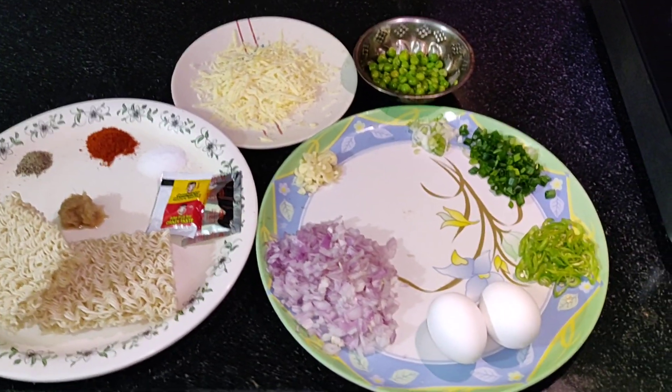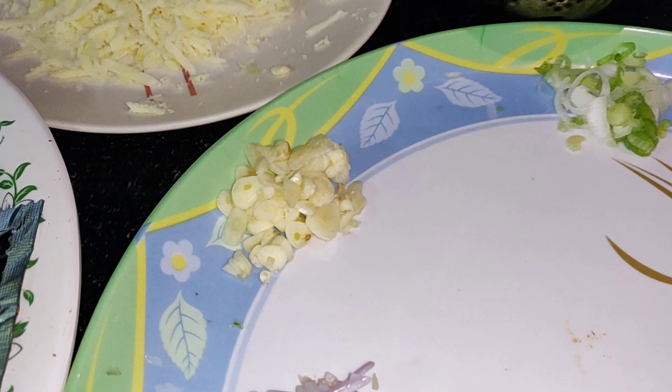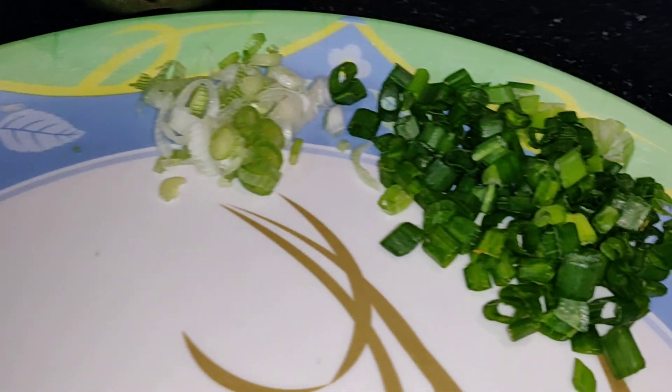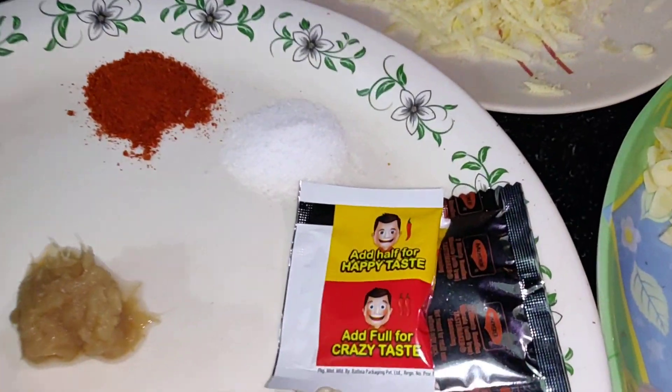So, the ingredients for this recipe. Onions, garlic, spring onions, green chillies, two eggs, and my Maggi, Maggi toch masala.